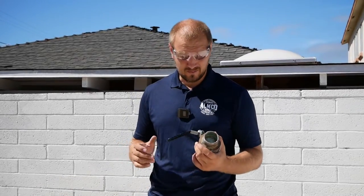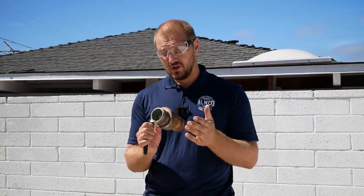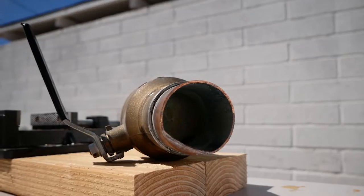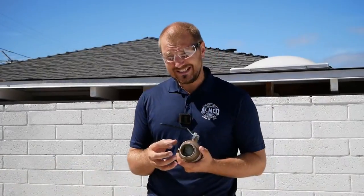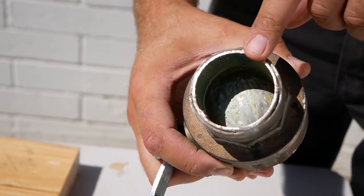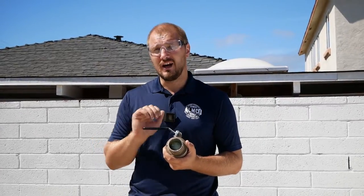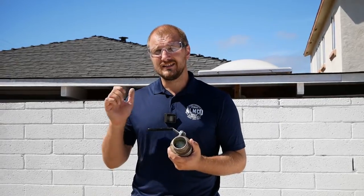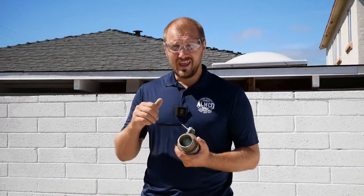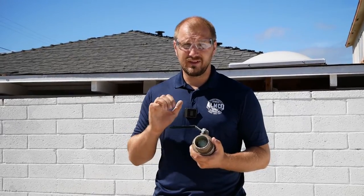Hello everyone. Today we're going to review a two-inch ball valve and what's wrong with them. You can see how much corrosion and buildup from the water — they're frozen. For a ball valve faucet, you should turn it on and off at least once every three months as the manufacturer recommends, so they work normally. If you don't exercise the valve, they will freeze.